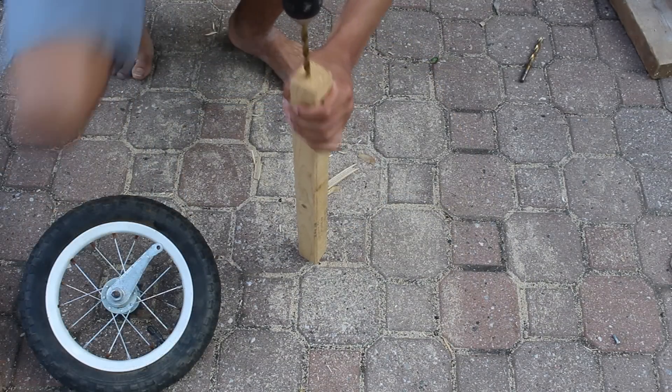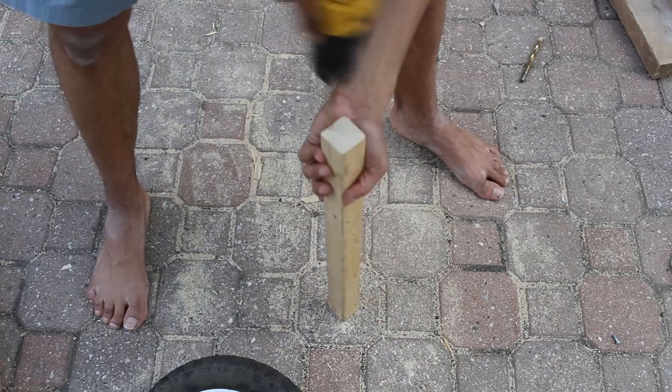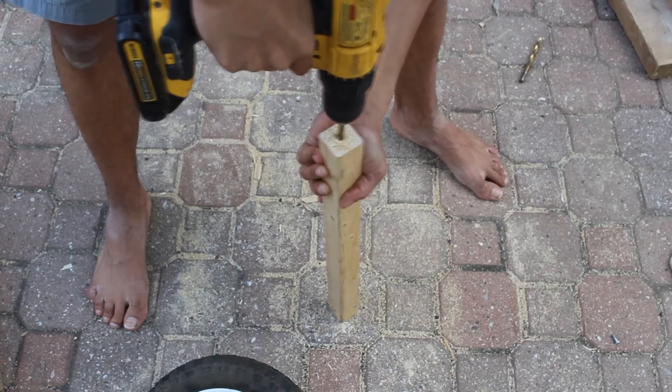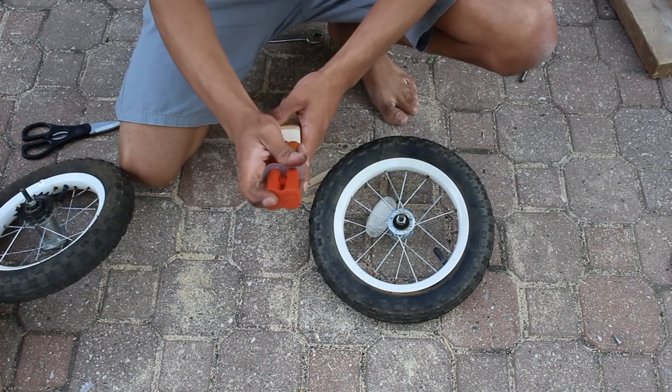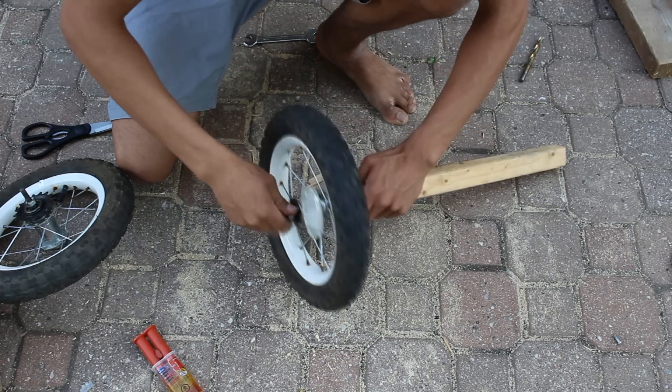Now I start to build the frame. I drill some holes in a piece of wood, just big enough to fit the wheel inside. Now I put some epoxy inside — be sure to mix the epoxy for one minute, I forgot to do that — and then screw the wheels in.